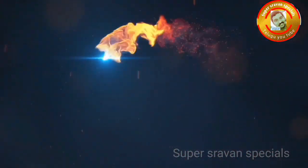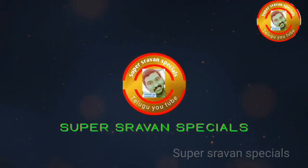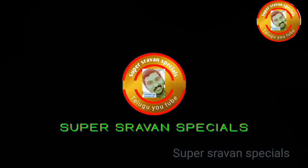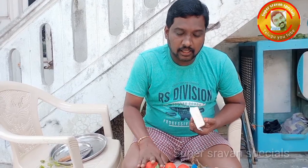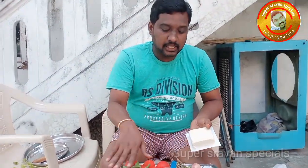Welcome to my channel. Today I will show you my special recipe — this is the vegetable biryani. These will be the ingredients.